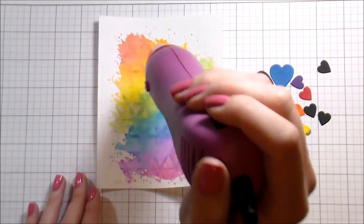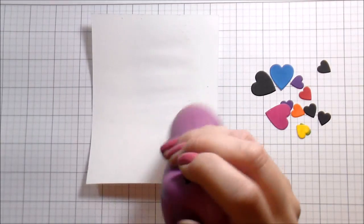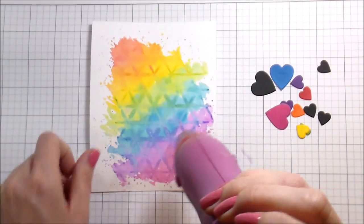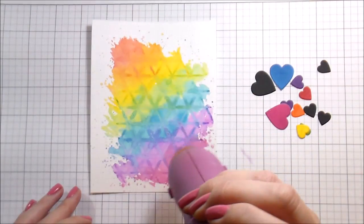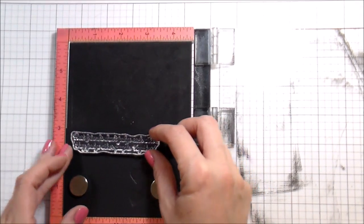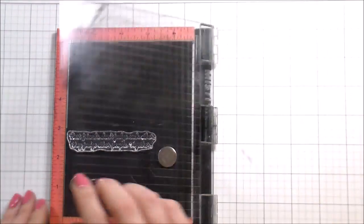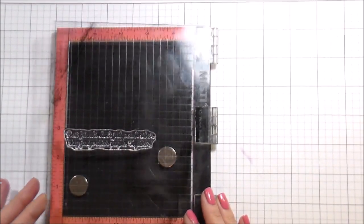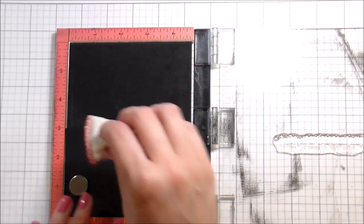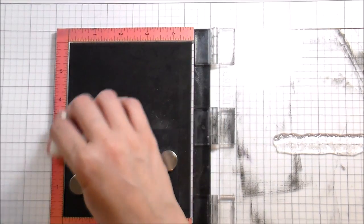To make sure everything is completely dry, I'm going back in with the heat tool once the stencil is removed, drying it from the back and the front, since there's quite a bit of water on there. I want to make sure everything is dry before I start building. I also used white iridescent shimmer spray from Hero Arts, using the barrel of it to flick some shimmer onto the background.